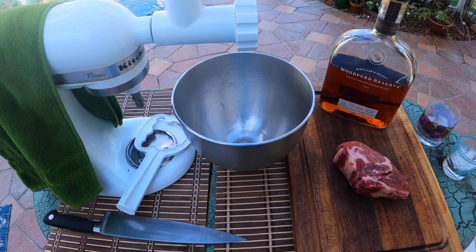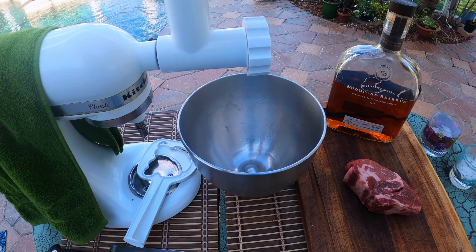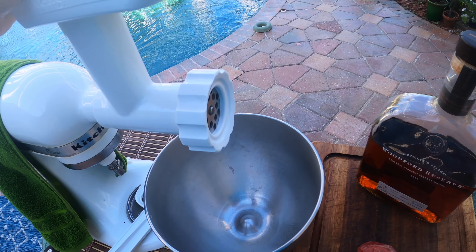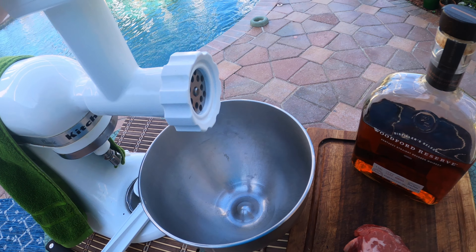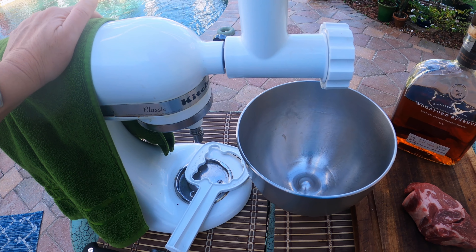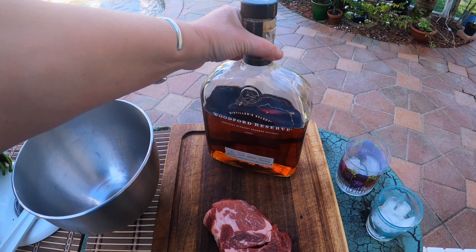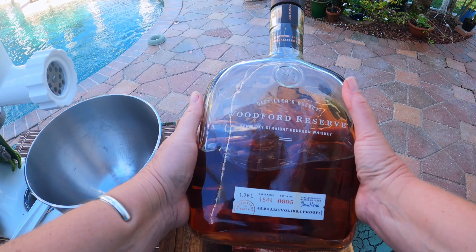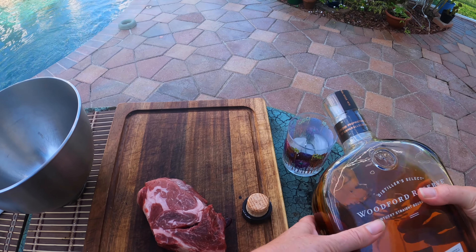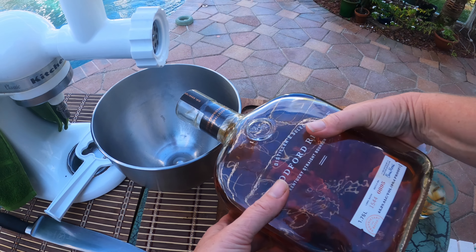Here's our meat grinding station. We have our KitchenAid Classic, all set up for grinding meat. This is not a how-to-set-up-your-KitchenAid video — it was trial and error, but you could probably figure it out or watch another video on that. We are going to make some amazing sliders. But first, before I grind anything, I'm going to pour some liquid ambition. We have this giant — the most giantest — bottle of Woodford Reserve that we got for the holidays. Splash and splash and a splash.